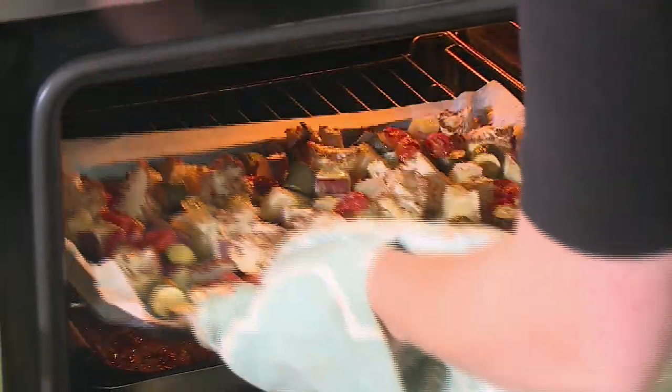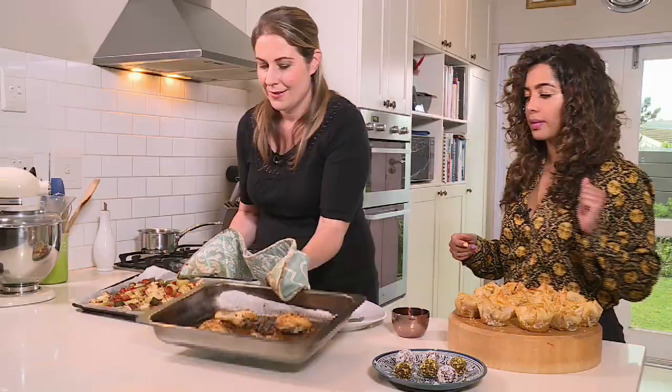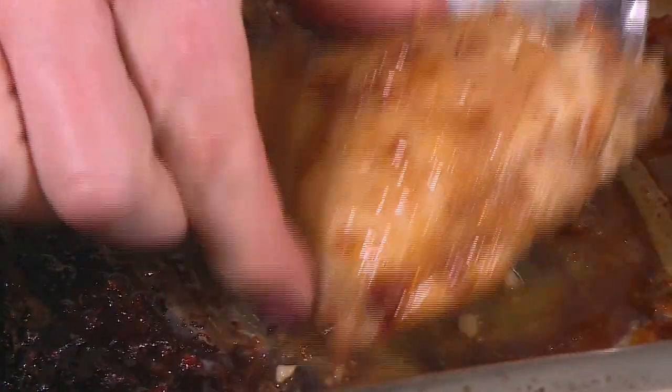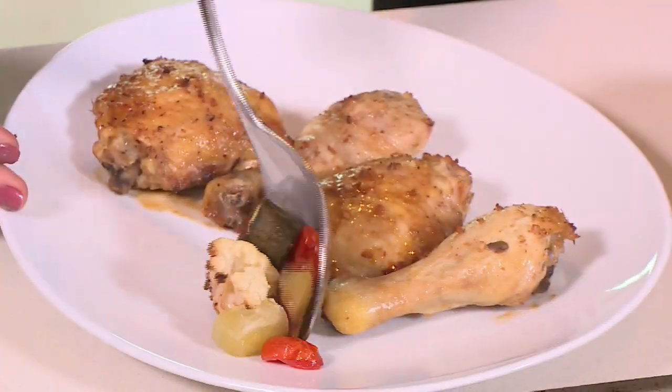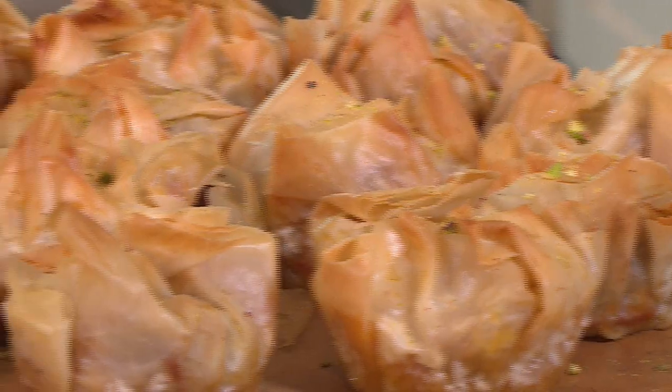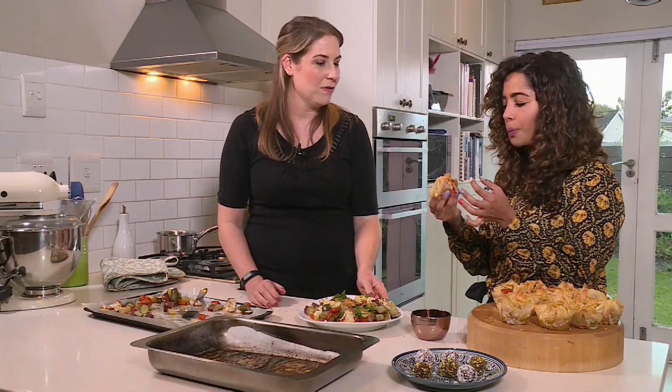Let's get all of this cleared up and we can plate up. Pop your chicken pieces onto your serving platter and then put all the vegetables around the chicken. This really just screams delicious goodness. Finish it off with a sprinkle of parsley and you're all done. Teresa, thank you so much — I have thoroughly enjoyed your take on Asian flavours. I'm so glad you've enjoyed the day. Let's tuck in! This is phenomenal. And the phyllo pastry is so light and crispy — it's just perfect in that dish.